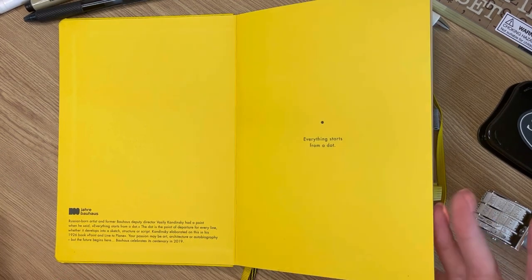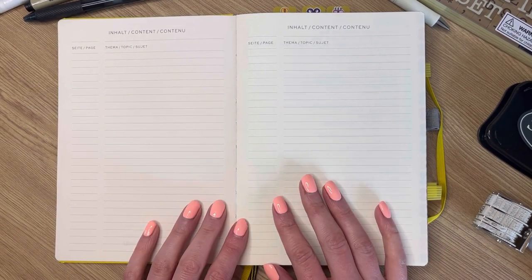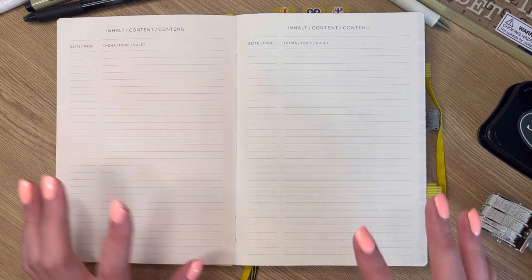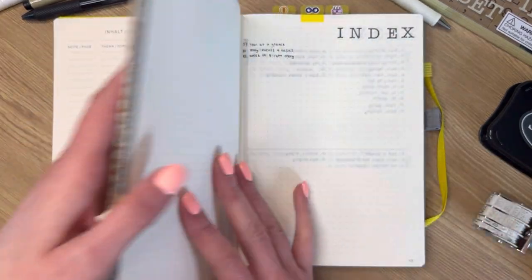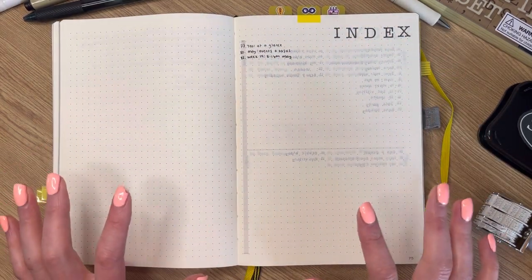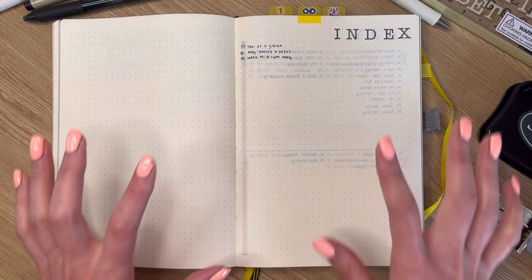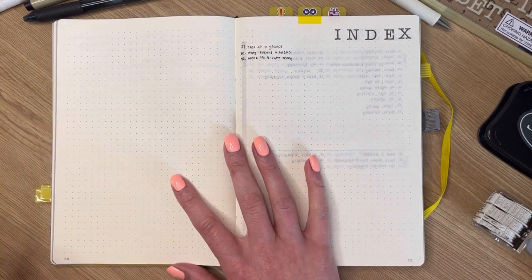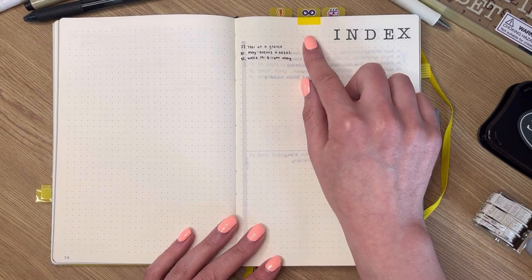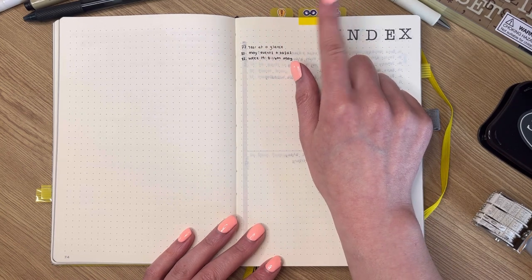I love yellow — if you're a subscriber of this channel, you already know that — so I had to pick up this one. It does come with an index page, but I don't use it because I pick up and put down the bullet journal in different time periods. I tend to set up like a mini index halfway through, and because I always use tabs for important parts including the index, I don't need the main one at the front. These are just post-it note tabs, probably one of my favourites.